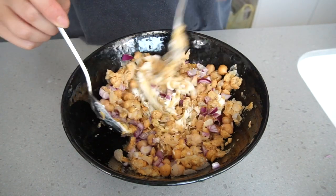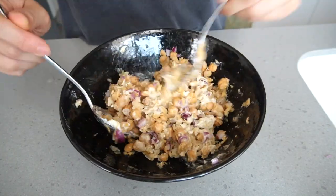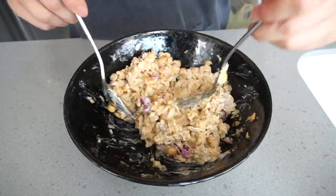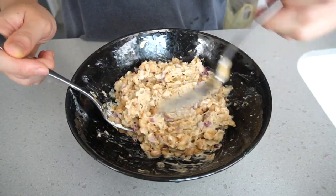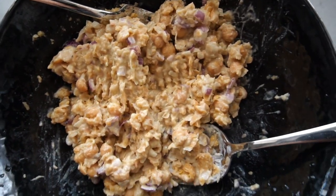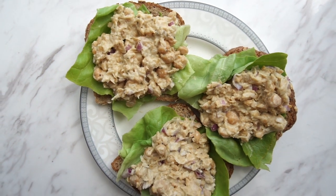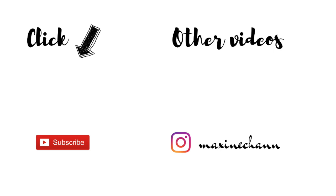Mix everything so that it's thoroughly incorporated and there you have it, the chickpea tuna salad. It should look a little something like this at the very end. You can feel free to use it on top of your salad, but here I just put it on top of some butter lettuce and toast.